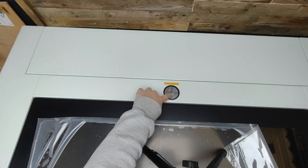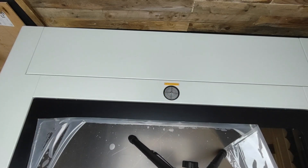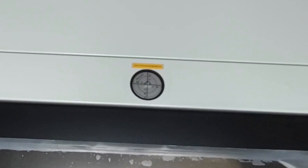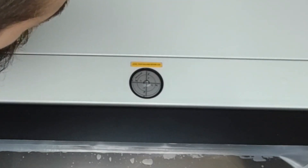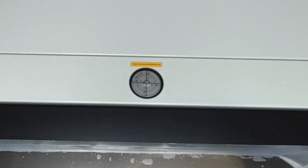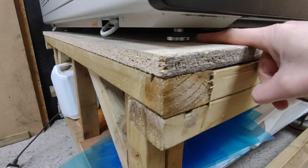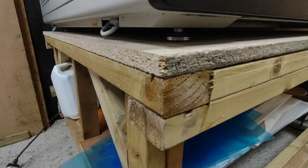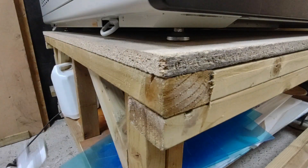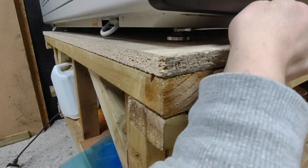This part was incredibly difficult to film. This is the level guide to make sure everything is nice and level. The aim is to get the bubble right in the middle by adjusting the feet — each of the four corners has a little bolt. Using a 14mm spanner you can easily adjust it one way or the other until that bubble is right in the centre of the target on top of the machine.